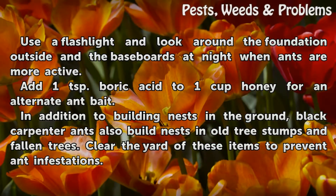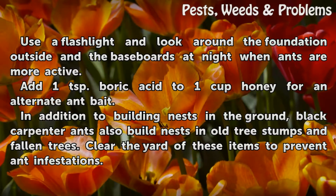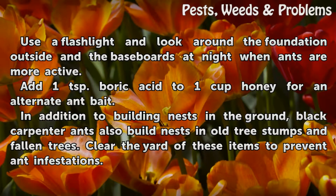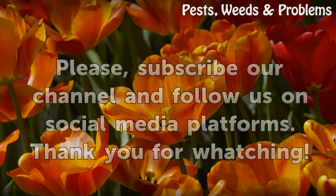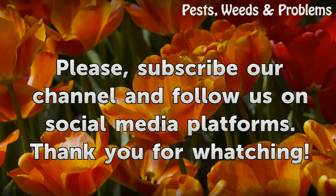In addition to building nests in the ground, black carpenter ants also build nests in old tree stumps and fallen trees. Clear the yard of these items to prevent ant infestations.